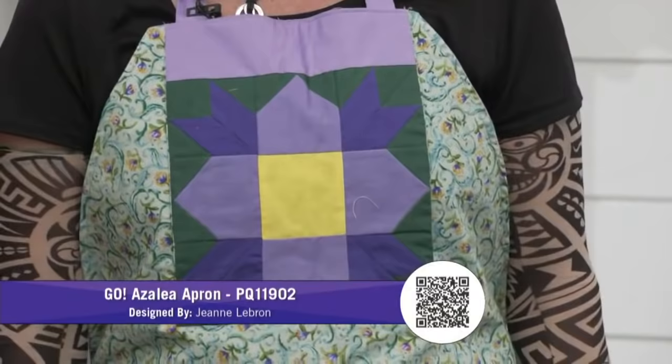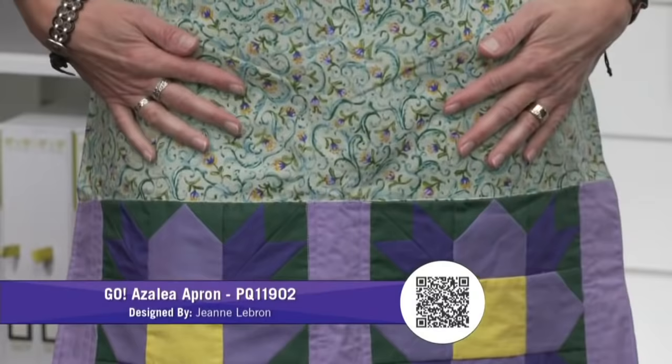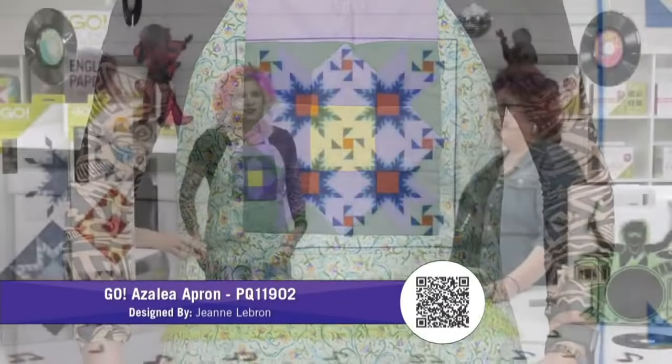I'm wearing the next project — this is the Azalea apron, designed by Jeannie LeBron right here in Omaha. Isn't this great? Super cute. You could make this in any color palette — it's got nice big pockets. You could use Christmas colors and have it for Christmas and Easter. This is a pretty spring color. It matches my hair.